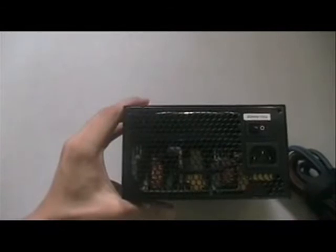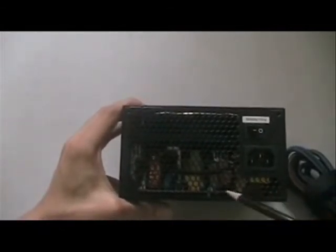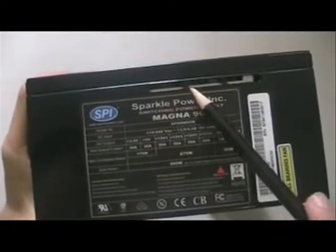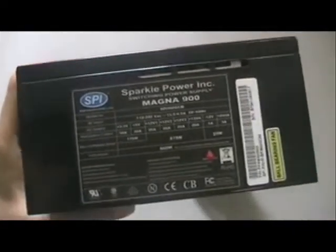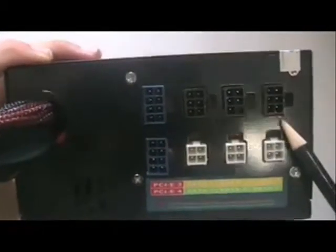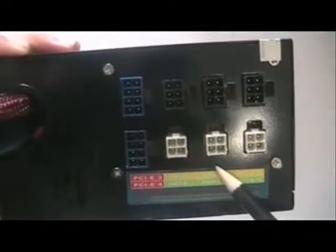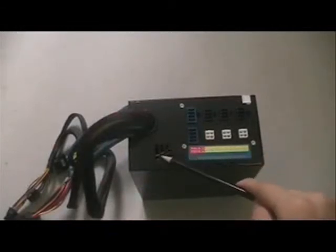At the back of the power supply is a honeycomb design to ensure ventilation. The sides of the power supply also have ventilation holes. At the back is a modular cable system which allows you to choose which cables you wish to plug in whenever you need them. There are also ventilation holes at the back.